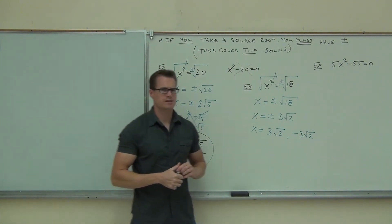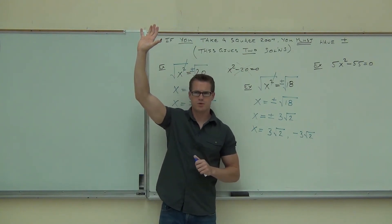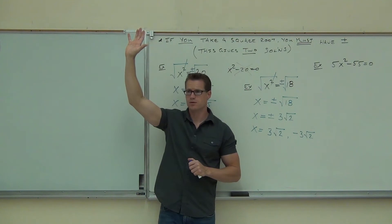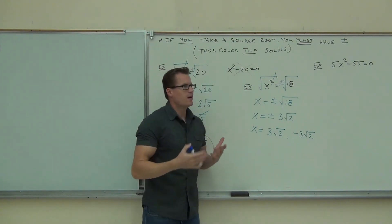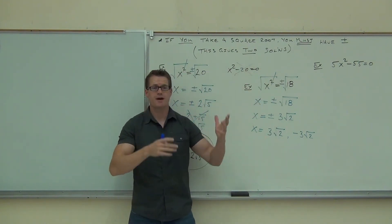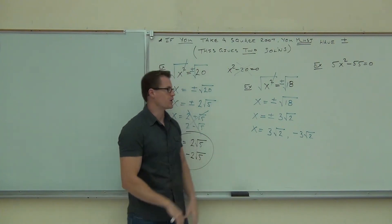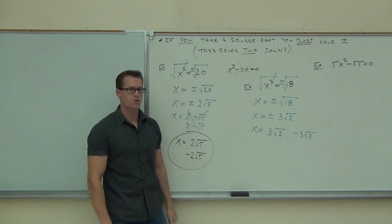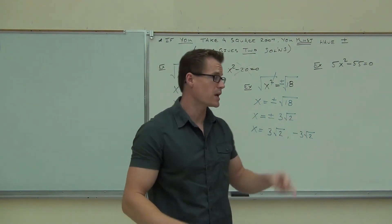On a show of hands, how many of you feel okay with what we just talked about? If you're not raising your hand, I'm going to assume you're not okay. Are we okay with this or no? Yes. Good deal. So we now have a couple options: if we have a perfect square, we can get everything to one side, factor it. But now we have another option — we can take a square root of both sides and solve it that way. Still get our two solutions.